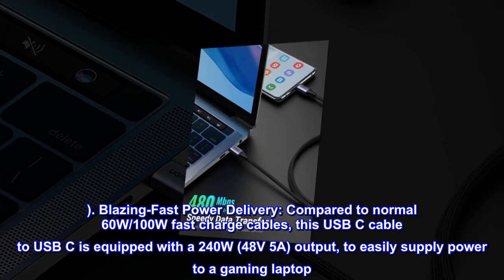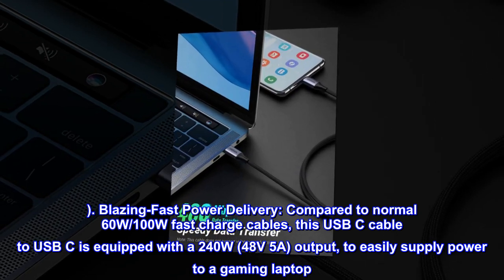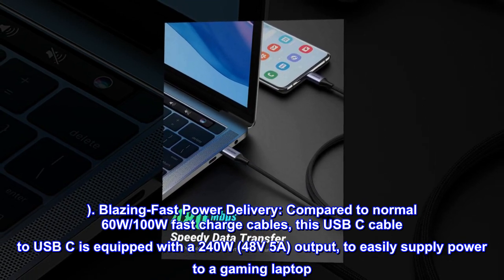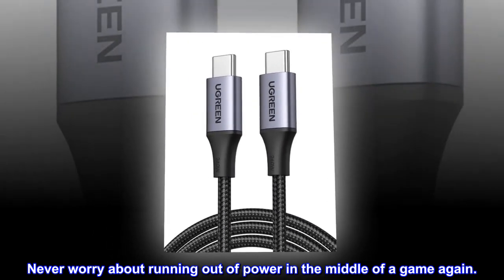Blazing fast power delivery. Compared to normal 60W and 100W fast charge cables, this USB-C cable to USB-C is equipped with a 240W, 48V 5A output to easily supply power to a gaming laptop. Never worry about running out of power in the middle of a game again.